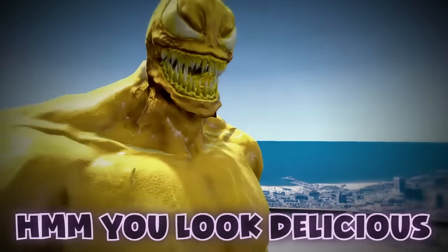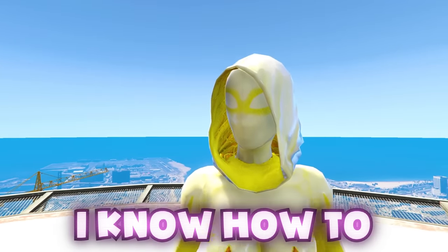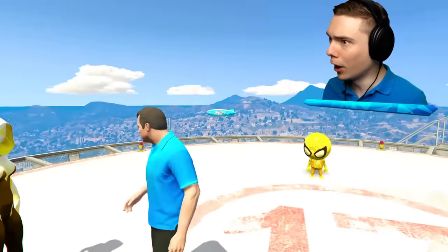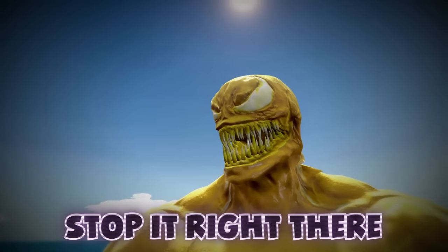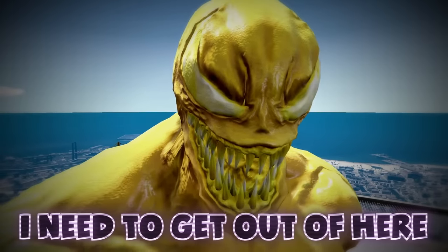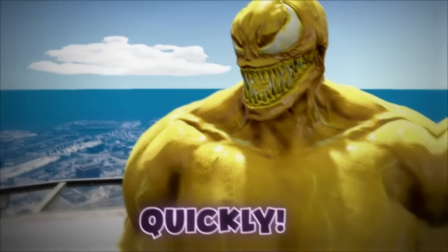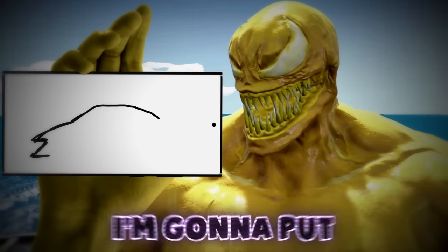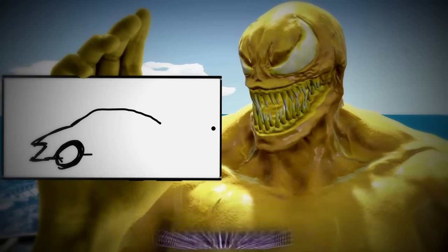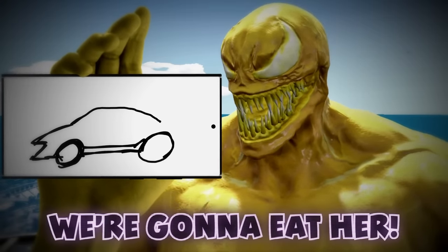You look delicious! We gotta draw him to get the Spider-Man powers. Tell me — I am ready to draw. Stop it right there, I need to get out of here! Quickly, I need to draw my car — my Venom Lamborghini. I am gonna put Gwen in there, drive home, and we're gonna eat her.